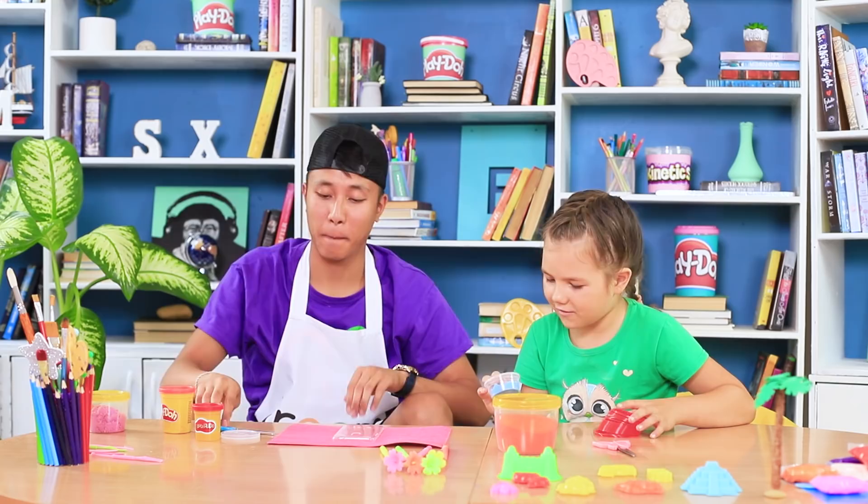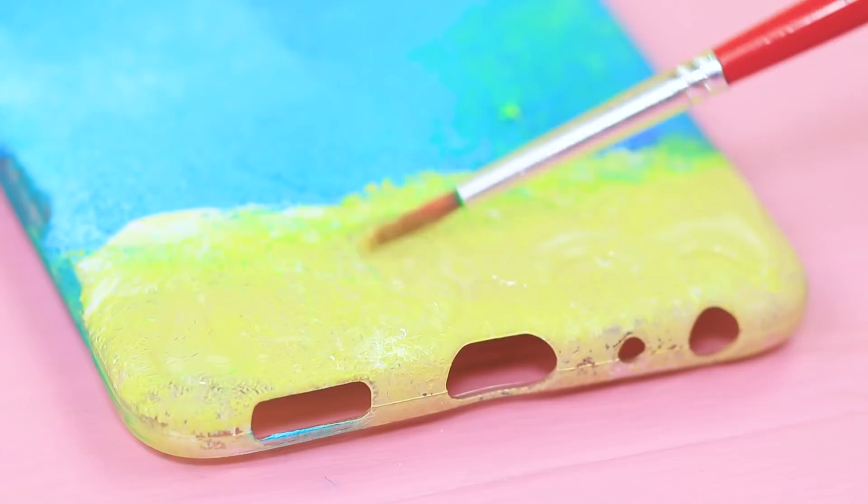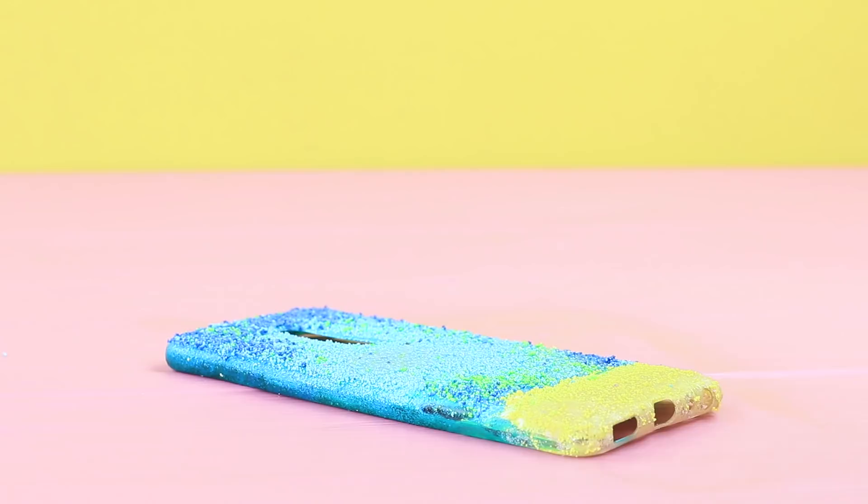There is a new task at the Sand Club — let's make a phone case out of sand! Color a silicone phone case with acrylic paint, creating an ocean bottom pattern. Coat it with clear glue and sprinkle with colored sand. Secure it with hairspray.